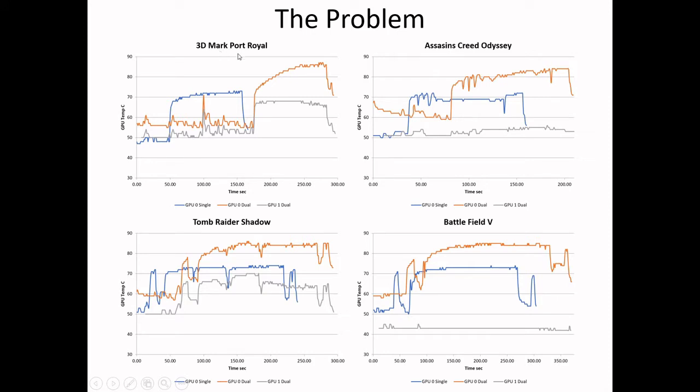I ran the 3DMark Port Royale and a couple of games and plotted the temperature versus time during the benchmarks. If I have just one running — the single GPU — you sort of peak around 70°C. When you put both of them in, what ends up happening is the inner card goes all the way up to 85 or 86°C. So you're temperature-limited. This is a big problem and it caused me to essentially just use one GPU. It was a real burn to have purchased two GPUs and have one just sitting by the side of my gaming setup. I spent $1,300 on the second one.